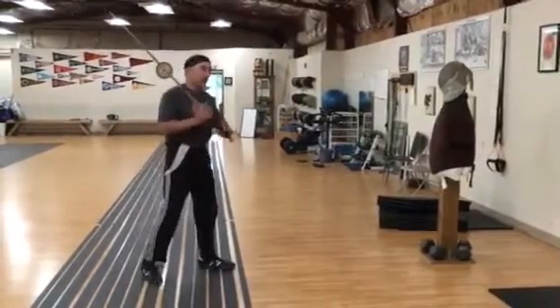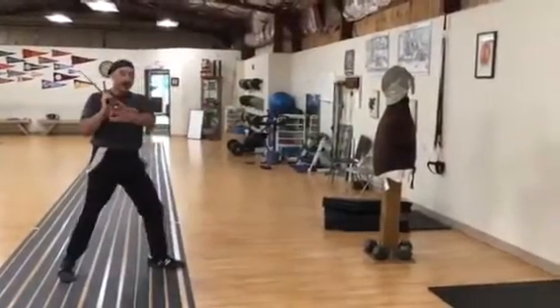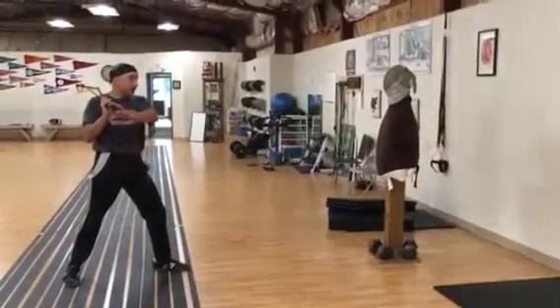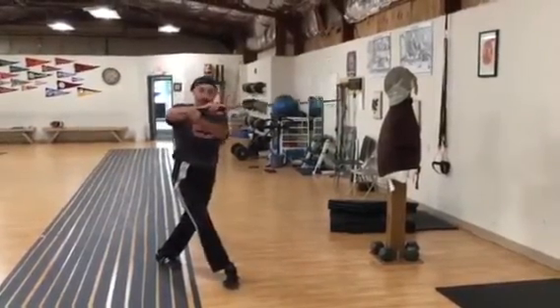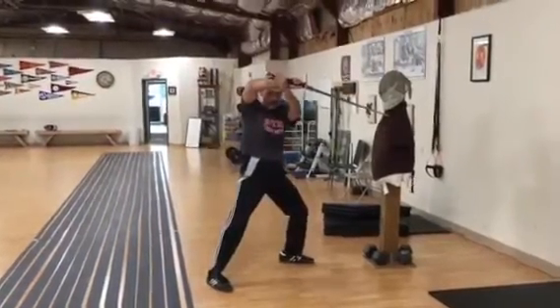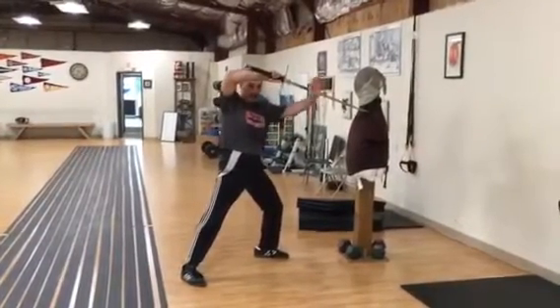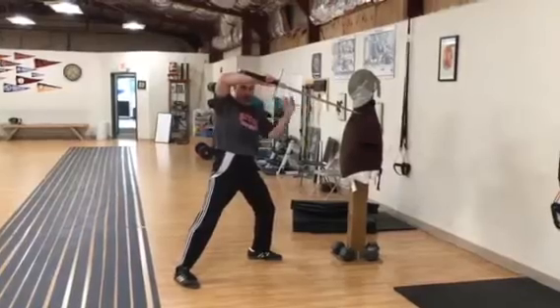I'm going to strike my opponent, carry them in distance, so I can actually hit them. They perceive there's a threat. Now I start it, but I change, and this is what makes my point fall short, and then I step through — and look, I'm perfectly lined up to have that opposition on their blade, provided they try to carry in sort of a left plow with a diagonal strike.